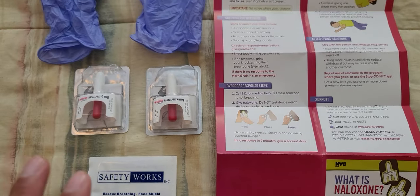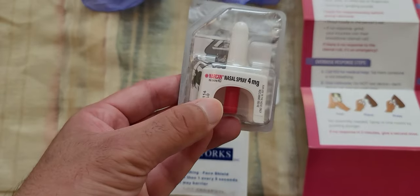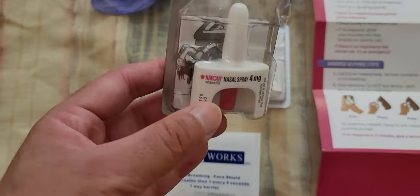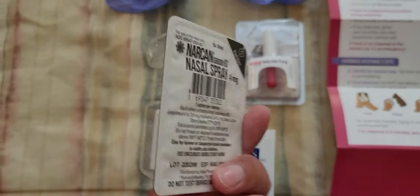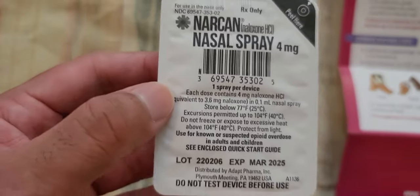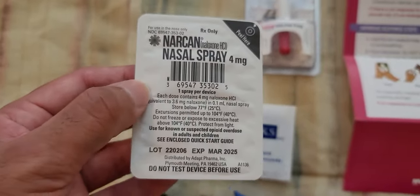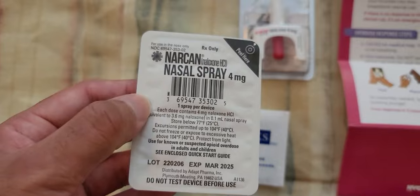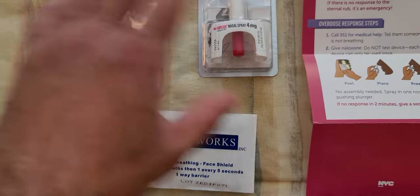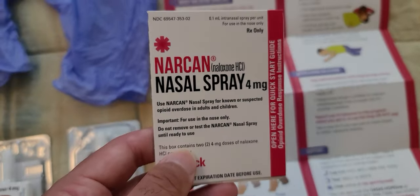This is the nasal spray, and as you can see it's very small. On the back it says one spray per device — that means you need to use it immediately to save the person. They give you two doses, which is good, and you also get gloves, which are very important.